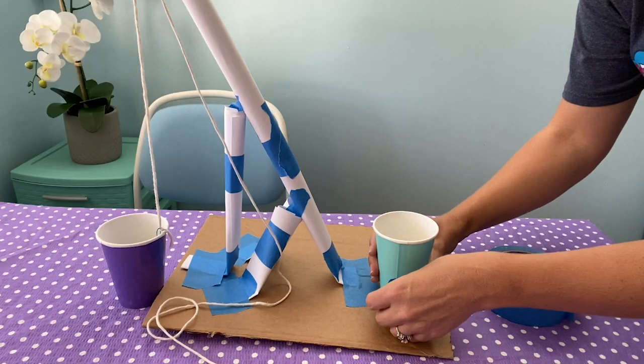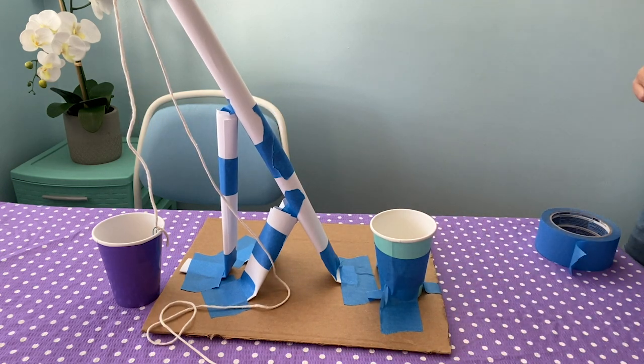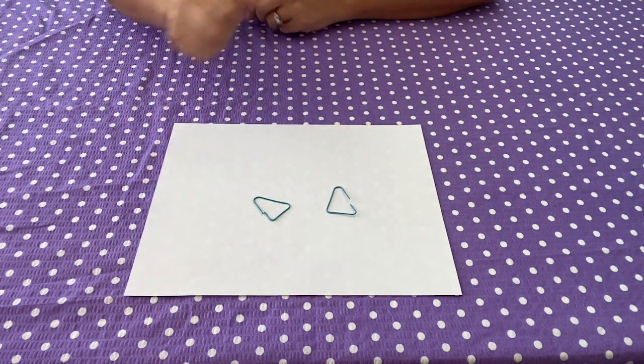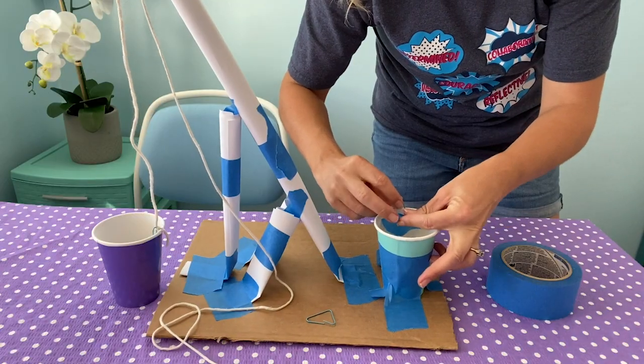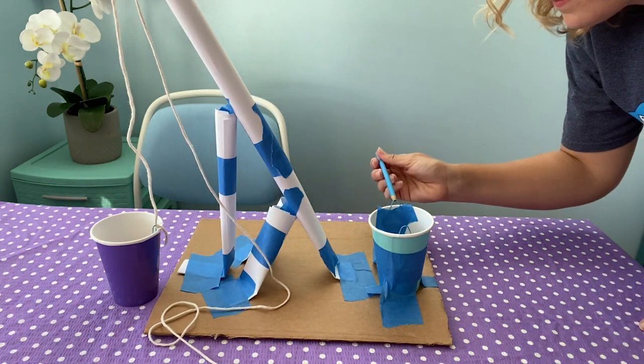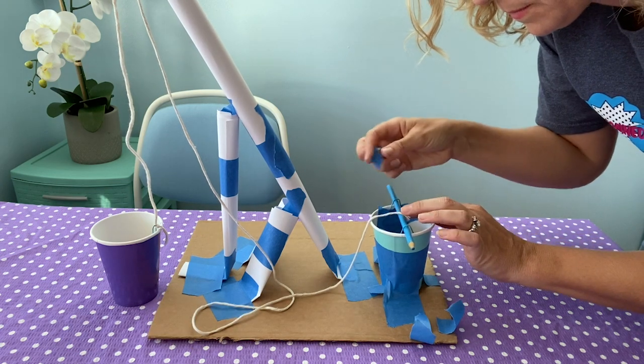Now create your winch. Tape your second cup somewhere near the base of your crane. Open two paper clips and tape them to the top of your cup — this will hold your dowel in place while still allowing it to spin. Slip the dowel between the two paper clips and tape the other end of the string onto the dowel.